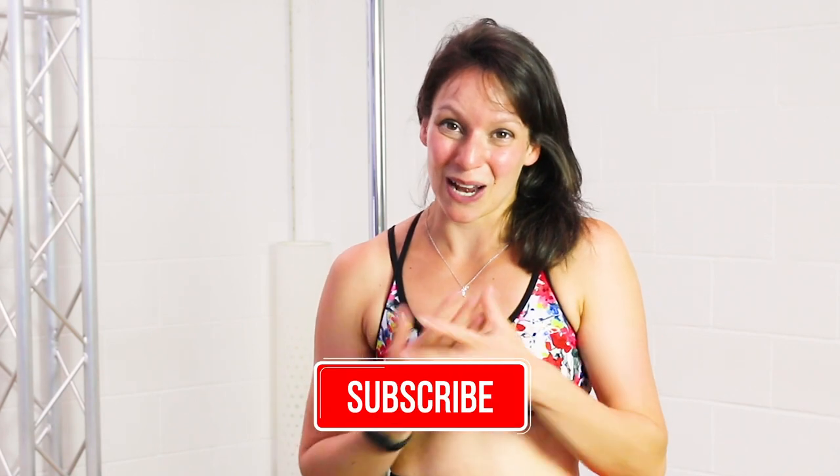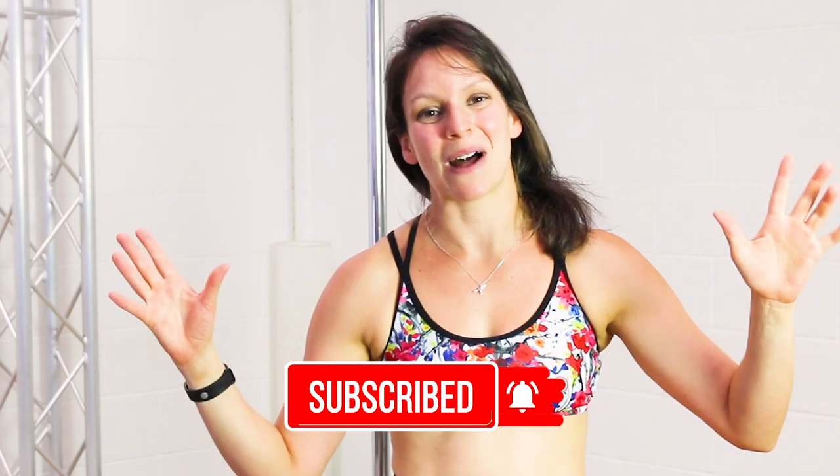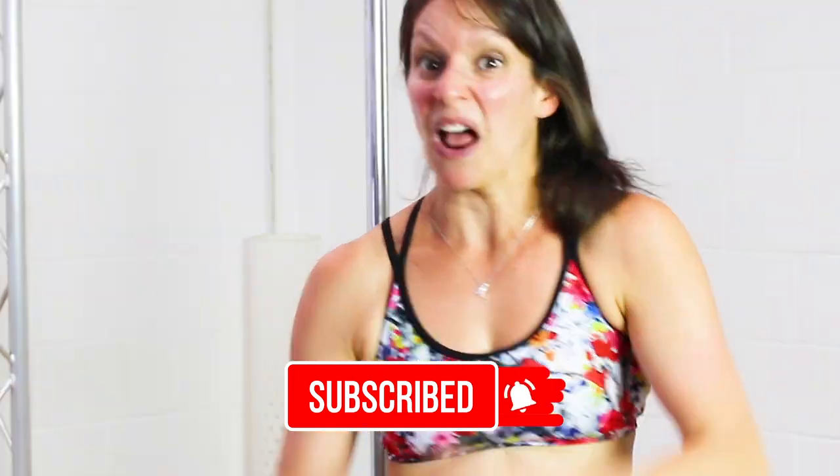I really, really hope you enjoyed this because it was a ridiculous one to film. Really, really hard to actually do, but I hope you like watching it as much as I liked doing it. If you did, please subscribe because I've got some more ridiculous ones coming your way. See you soon. Grrr.